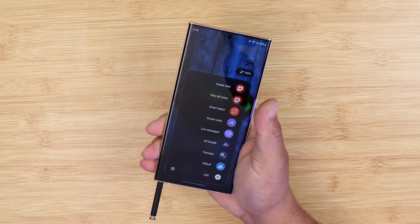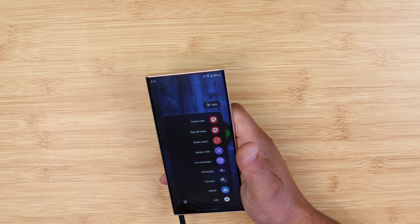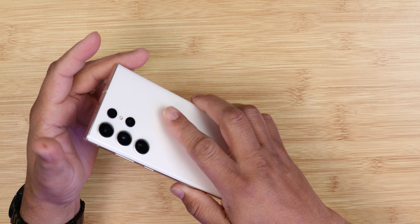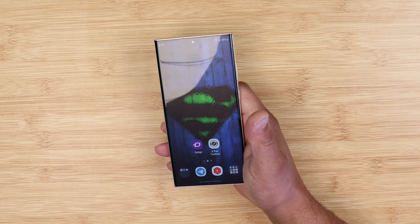In a lot of my Galaxy videos you always see me pull out the S Pen and you hear that lightsaber sound and I always say 'who's your daddy baby, who is your daddy.' I get a bunch of comments on how to do it. If you got your new Galaxy S23 Ultra, I'm gonna show you how to get this sound to let everybody know that you got the best phone on the planet. Let's get into it — sit back, relax, get your popcorn ready, and follow me on this journey. Let's go.